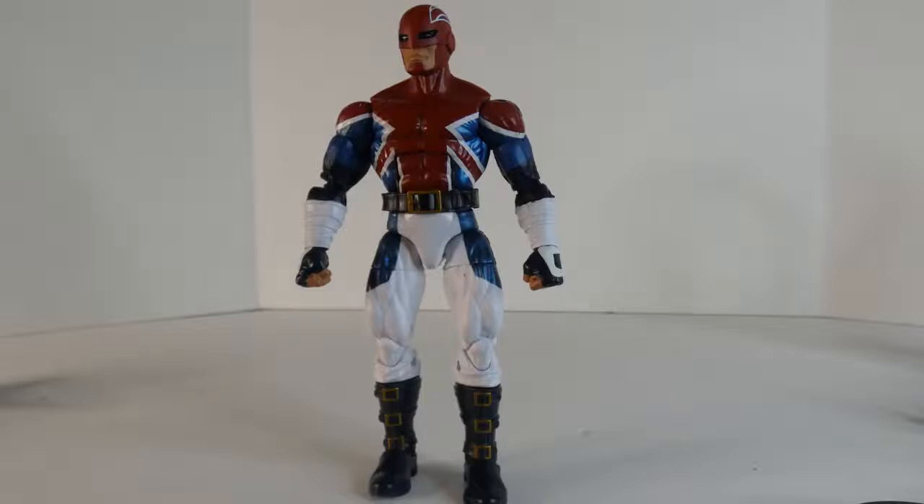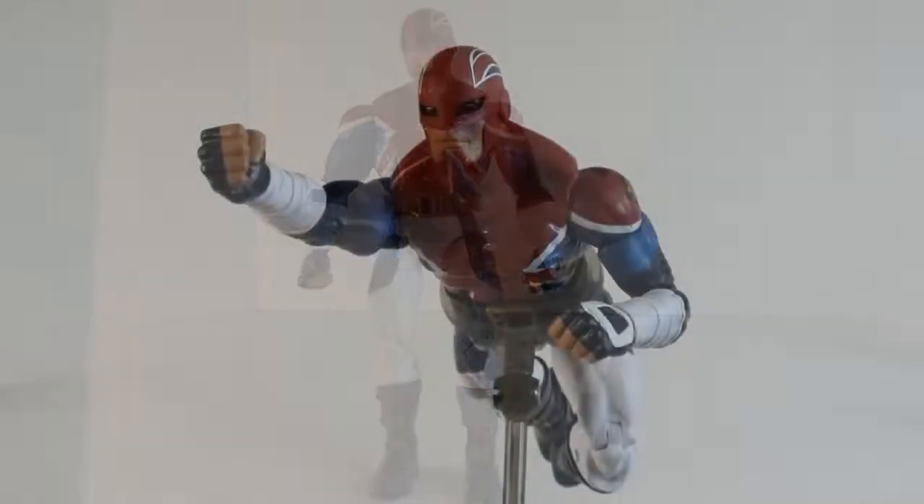I like the two-tone blues on the arms, and the reds really pop, and the whites really pop. I like that they kind of went away from the Union Jack — the British flag — I think that's kind of cool. I like the black around the eyes; I just think that's more striking than plain white eyes. I really like that too.